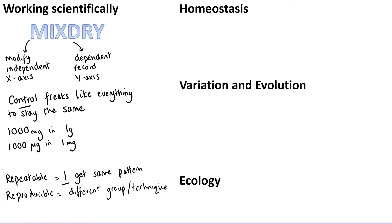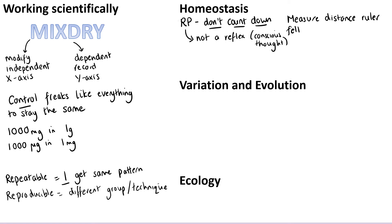In terms of subject content, there are only three topics in biology paper 2. Starting with homeostasis, I'd begin with the required practical — the ruler drop test — because required practicals make up 15% of the marks. Write down that you don't count down when you do it, because that's a common mistake: we're trying to see how quickly someone responds to the ruler being dropped, so you don't want to tell them when it's going to happen. You also want to measure how far the ruler fell once dropped — a lot of people talk about catching it but don't say you record the number. And remind yourself that this is not a reflex, because it involves conscious thought.